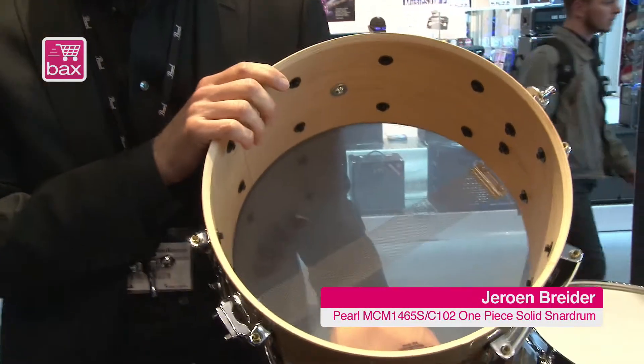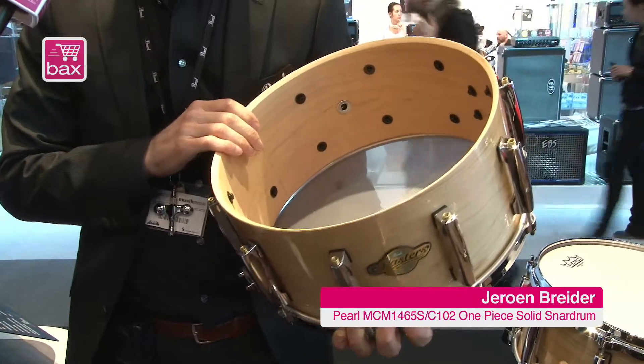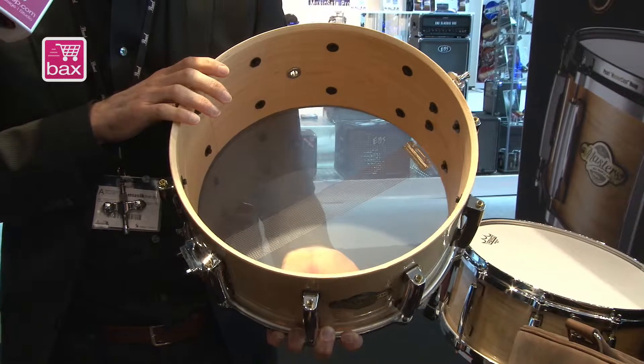The snare drum I have in my hands here is a very special one, because this is a one-ply solid maple shell. Normally all the drums and shells that we make are made out of plywood, but this is one big piece of maple and we have steam-bent it. This is more or less the ultimate timeless tone that a lot of drummers are looking for.